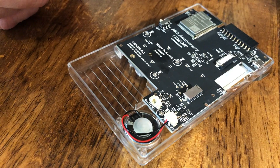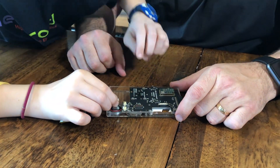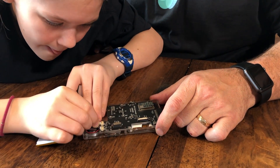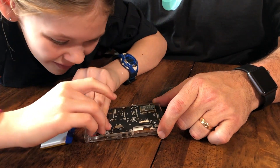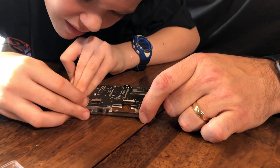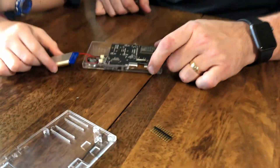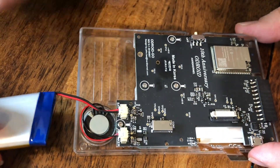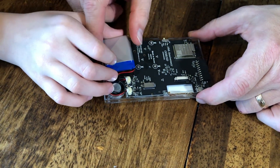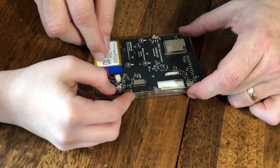Now the battery. Battery goes in in the same fashion. Make sure it's straight before you push it in. It can't go in upside down. And then where does the battery sit? It sits here — but we want to make sure that we can see the logo, so we put the battery like that.